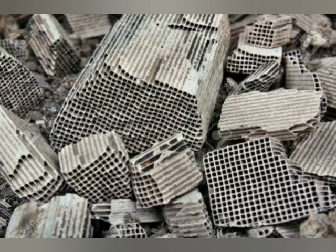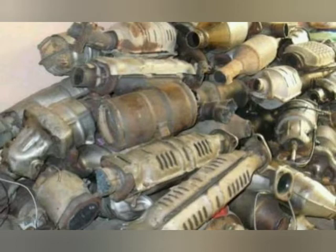Hello friend, today we are going to learn how to extract platinum from scrap in mini catalytic converters. Platinum is used as a catalyst, and after complete use it can be thrown away as scrap. Here you will have a scope to extract the platinum from that scrap.